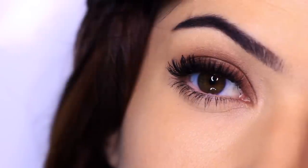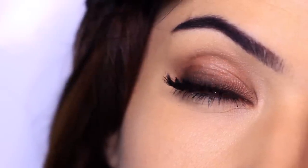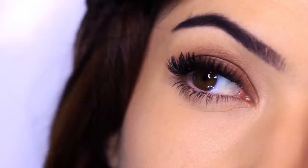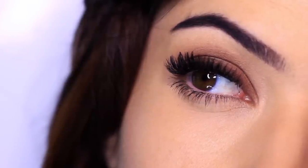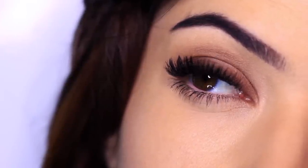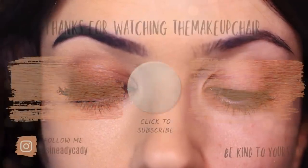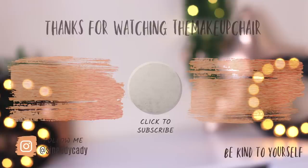And then that is the finished look. I really hope that you enjoyed this one — please let me know if you try it. If it doesn't work for you I'd love to know why so I can readjust, or if you really like this look, let me know what you used and what your eye shape is. I love reading your messages and seeing the looks you recreate — it makes my day. If you enjoyed this, please give it a thumbs up. And as always my friends, be kind to yourself, be kind to others. Remember you are doing the best that you can do right now, so go easy on yourself. I'll see you in the next one.